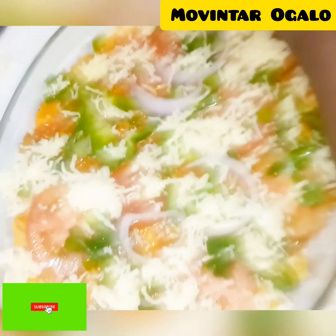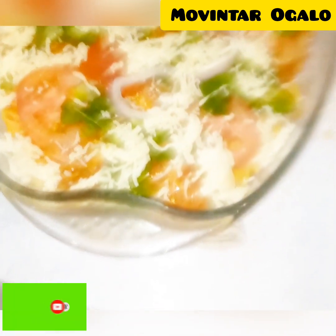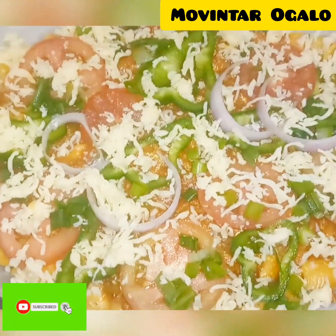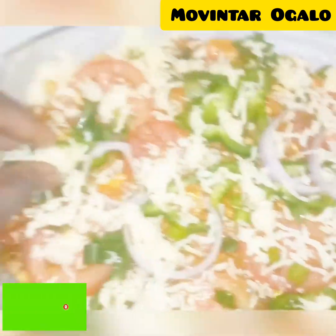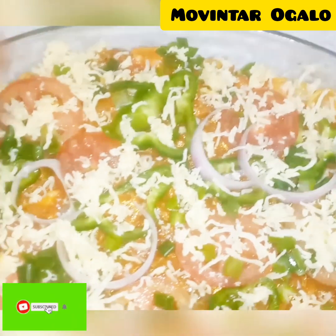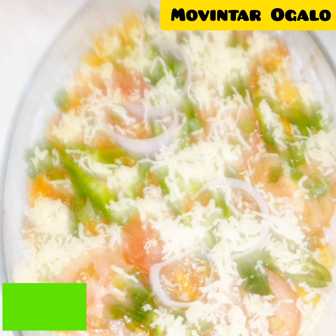I use a cheese I call pizza cheese, but the name is mozzarella cheese. I spread it on top — the whitish cheese. You can use cheddar or any cheese you want. It is so tasty, sweet and delicious. The presentation on top is so amazing.